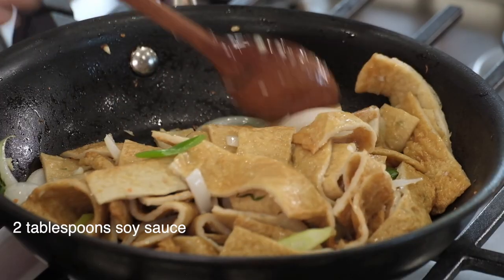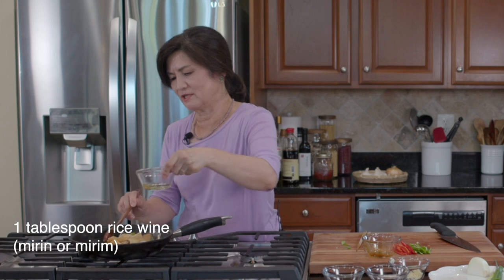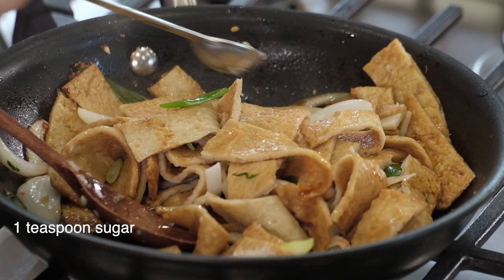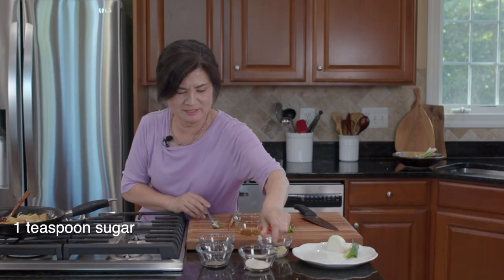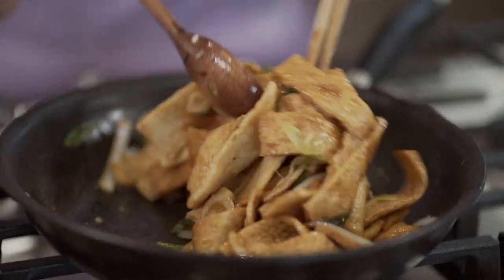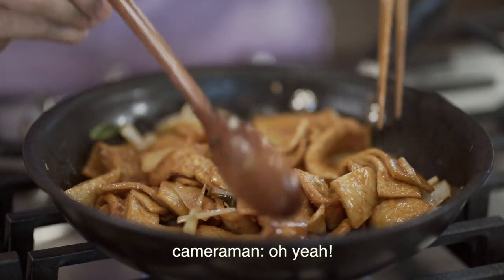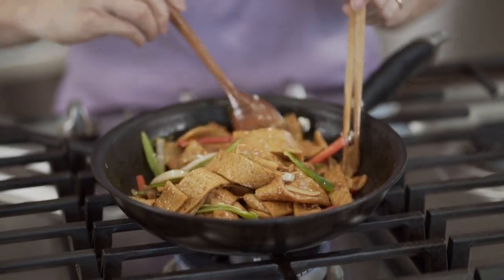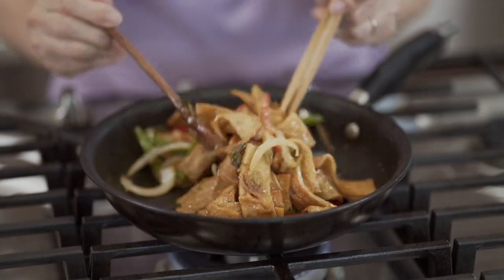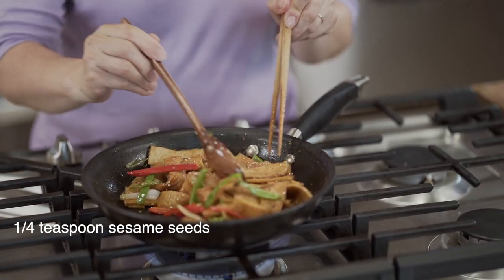While we're adding the seasonings, reduce the heat to low so you don't burn it. Two tablespoons of soy sauce — go around the pan — one tablespoon of mirin, and one teaspoon of sugar, though you can adjust and add more if you want. Then turn the heat back up to medium-high and stir fry until all the sauce is absorbed by the fish cake and it becomes fairly dry. I kept the chili peppers aside so they wouldn't lose their color too much — now stir fry until the peppers are nicely softened. All I need to add now is a pinch of pepper and some sesame seeds. All done! How easy was that?